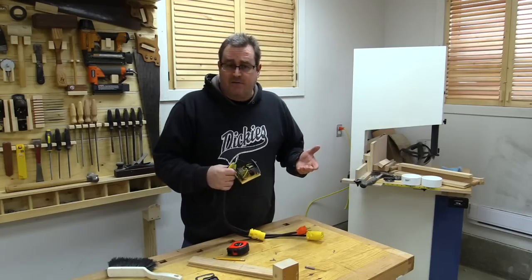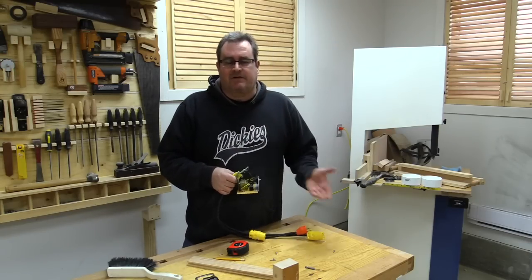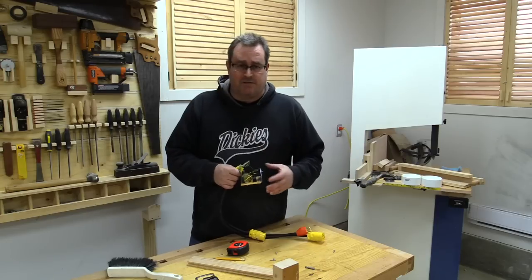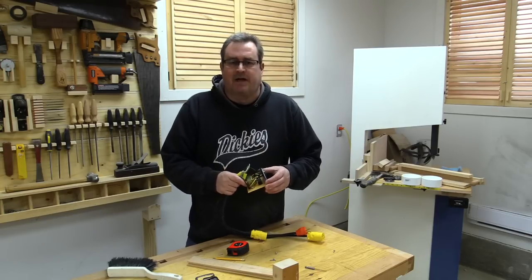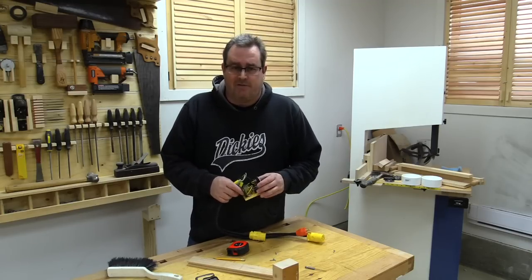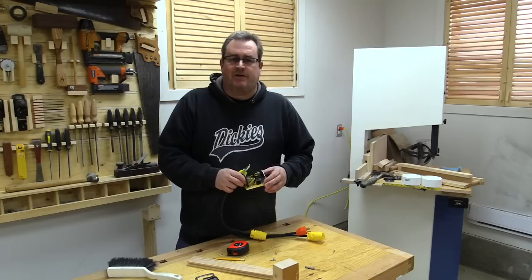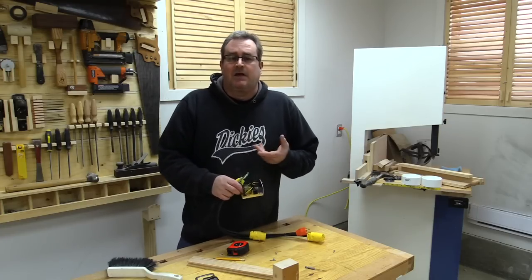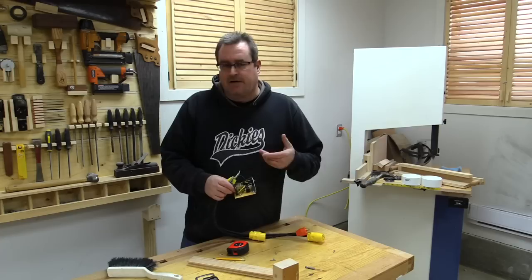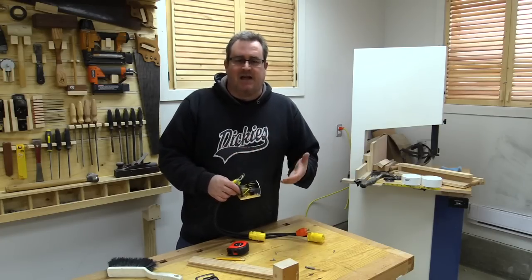I should mention that there is some risk involved with this project. Don't attempt it if you haven't done anything with mains voltage before — it can be quite dangerous. You can give yourself a nasty shock or even death could result, especially if you're in a country that uses 240 volts at the outlets. Here in Canada and the United States we have 120 volts, which is not as lethal.